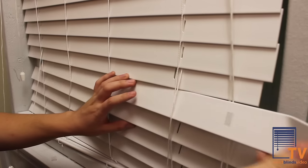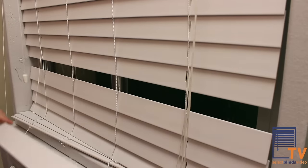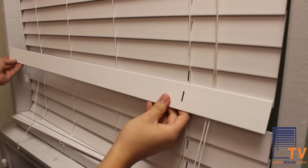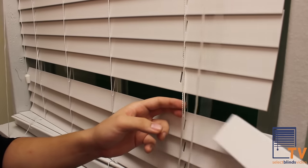The broken slat is now easily removable. Slide the broken slat out of the ladders. Make sure that the replacement slat's route holes align with the rest of the blind. Put the new slat into the open ladder and slide it all the way through.